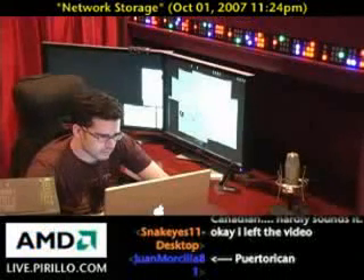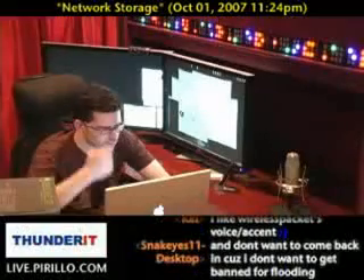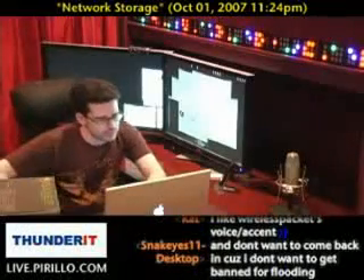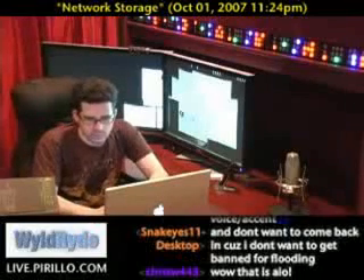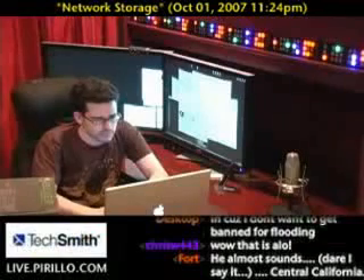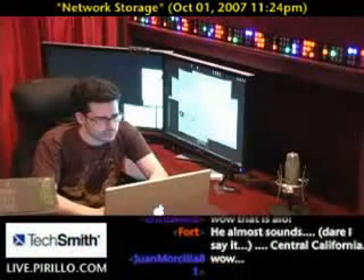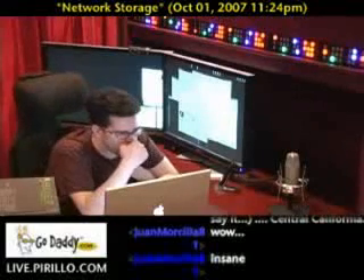You could have four terabytes of data total, but I think you'll have about 3.6 terabytes of usable space, because it uses some of the storage for redundancy so that when you pull out drives, you don't lose anything. Basically, you pull out one drive and put in another one, and it replicates the data that just went missing so you don't lose anything. Everything's always accessible.